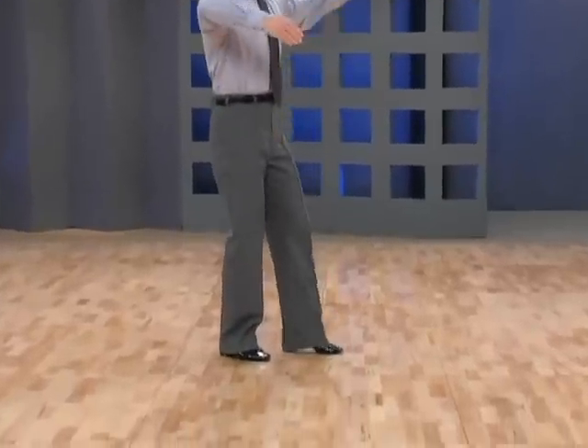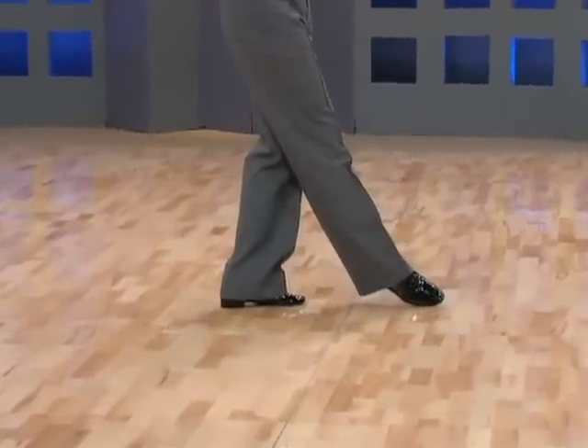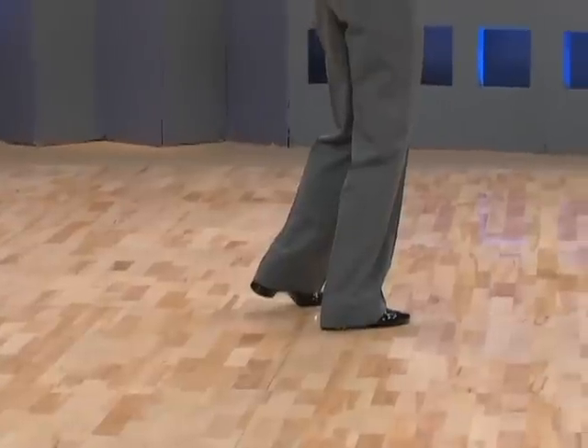And now for the footwork. We have ball heel, ball of right foot, heel, inside edge of ball of left foot.